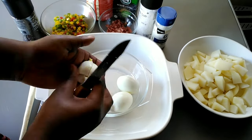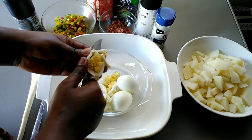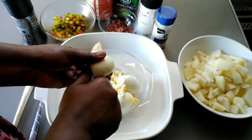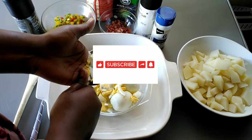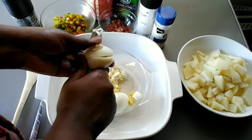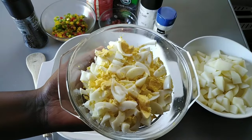I'm now going to chop my boiled eggs into small pieces. While I'm busy chopping, please don't forget to subscribe to my channel — I would really appreciate it. I am now done chopping and this is how my eggs look.